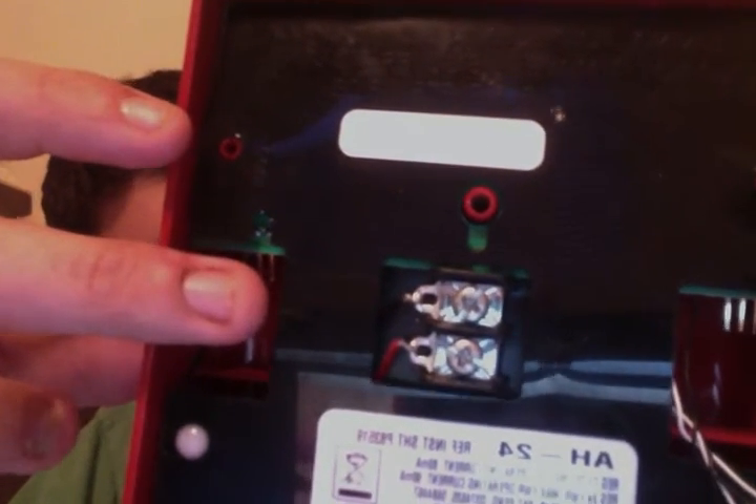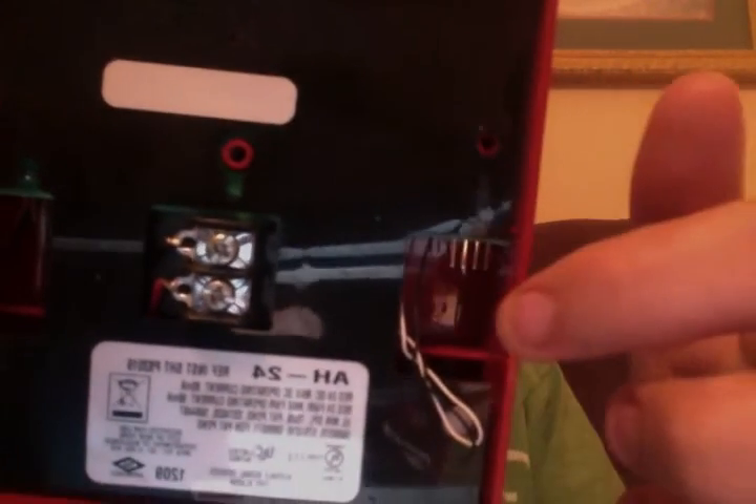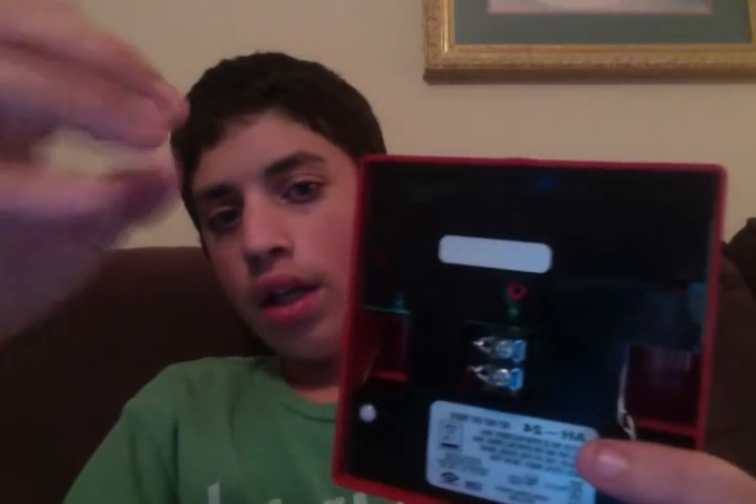Starting off, I've got a Wheelock AH. It has two jumpers — one is for code three or continuous, and the other is for volume: low volume, medium volume, or high volume. Each volume is actually really loud. Two jumpers will be included — that's all that's required.